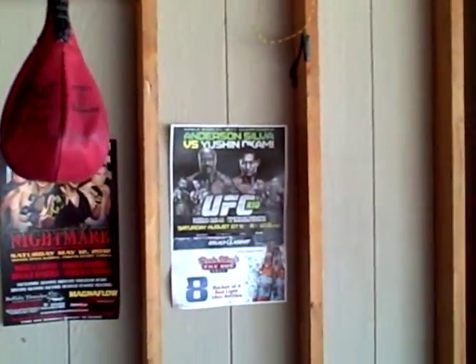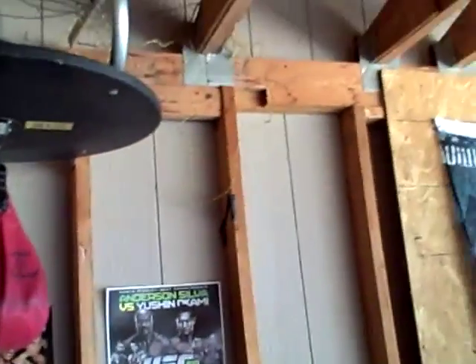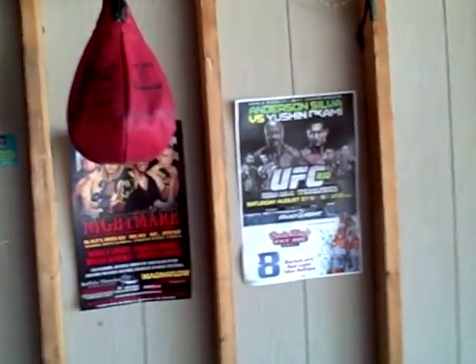Next, I'll be reviewing the Throwdown Elite Competition MMA Gloves. Thank you.